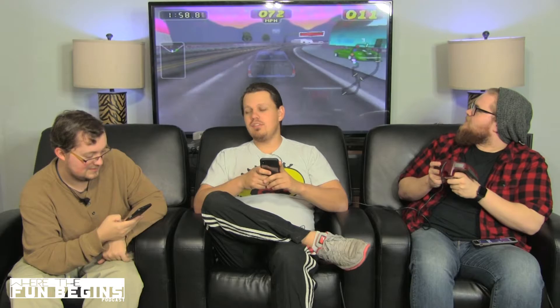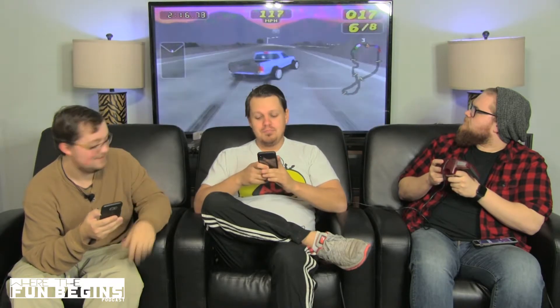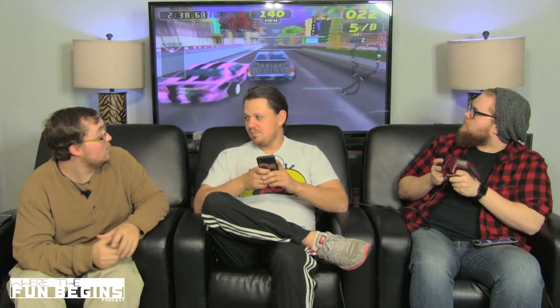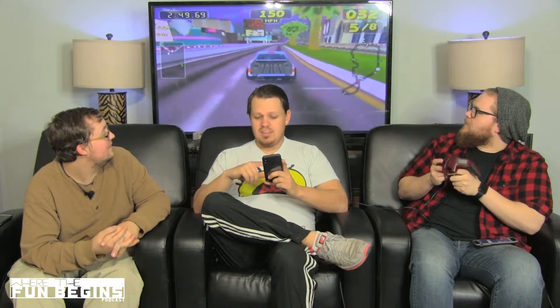Number six: Mario Kart 64. I have heard of that one — set up a really good franchise. Mario Kart still running strong. Number five: Perfect Dark. I also have that, still in the box, completely unopened — worth about 18 bucks. Number four: GoldenEye 007. How is that not higher? Number three: Legend of Zelda Majora's Mask. You ever play that game? Is that the one where the moon was trying to fall into the earth? You have three days before the moon falls. Number two: Super Mario 64. Anyone take a guess at number one? Ocarina of Time. Yeah, Ocarina of Time was the best game.